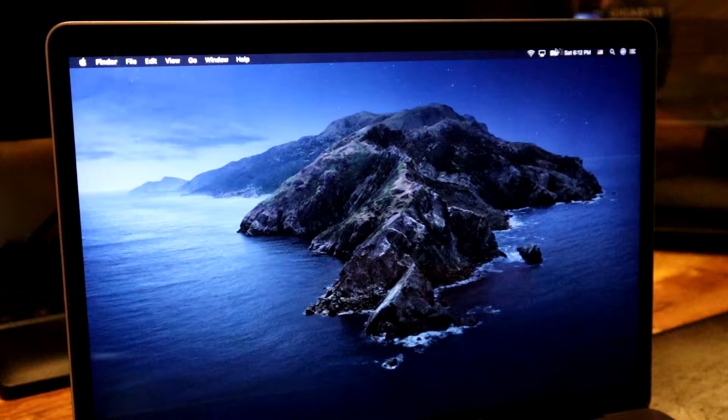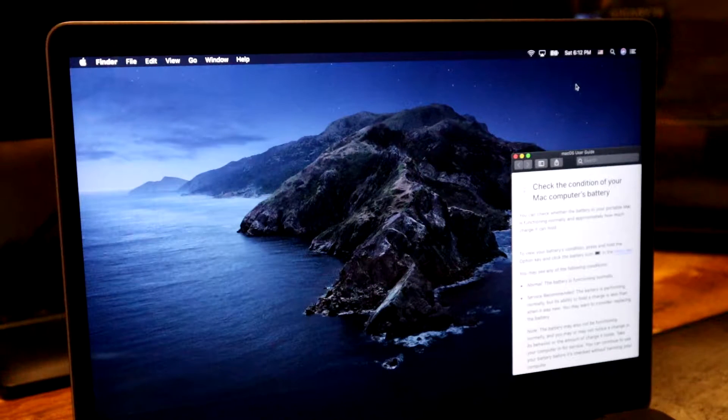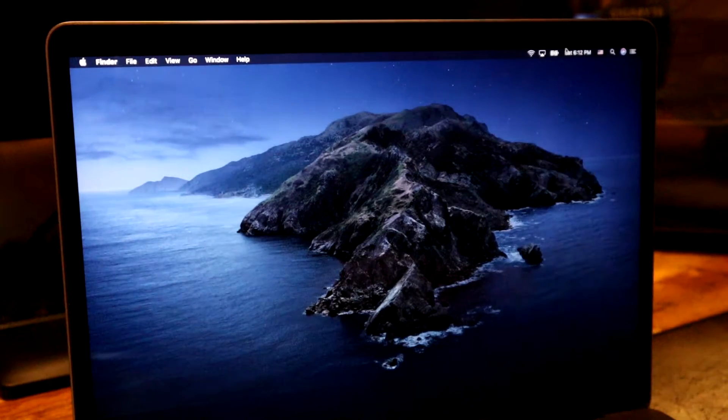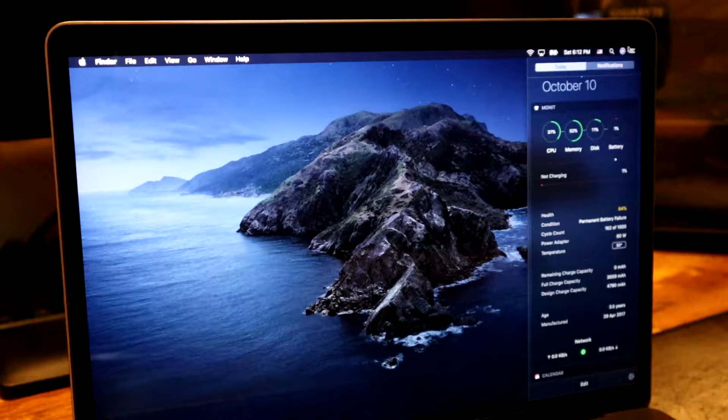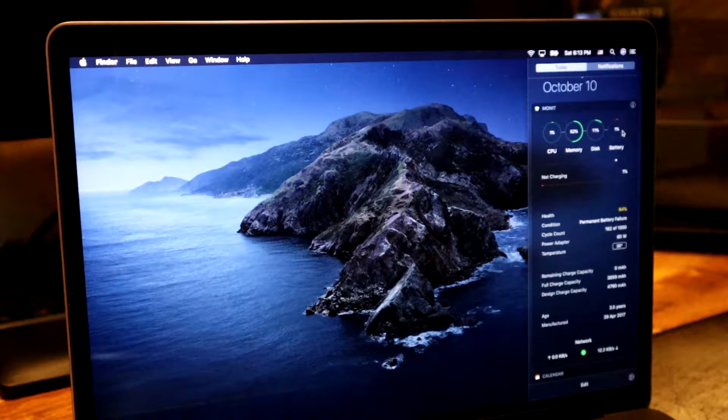I'm going to plug it back in, turn it back on, and show you guys the issue. When we go over to our battery icon, we can see "service recommended," which is not a good sign. If you click on that warning, it shows that the battery is performing normally but its ability to hold a charge is less than when it was new — you may want to consider replacing the battery. In a piece of software called Monit, hovering over the battery shows "not charging," the health is 64%, and the condition is "permanent battery failure."